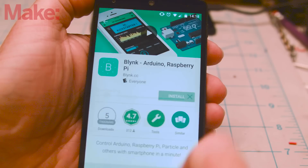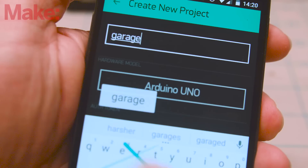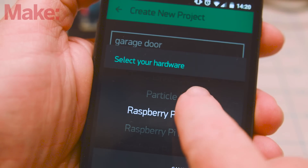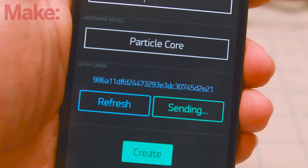Download the Blink app and set up your account. When you start a new project, you'll have the option to give it a name and take note of the authorization code for your project. You'll be using this code later to connect Blink to your Particle sketch, so tap the email button to send the code to yourself.